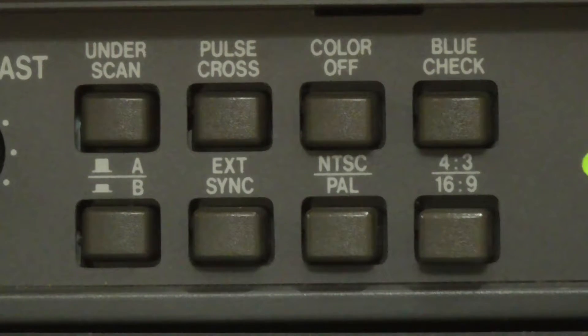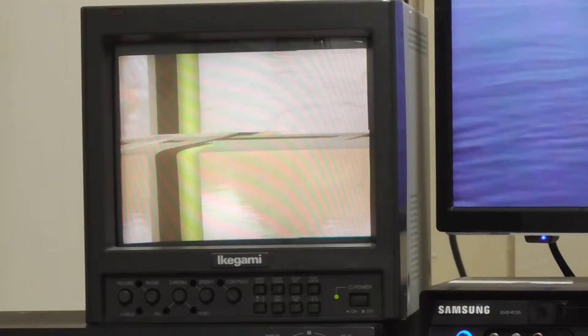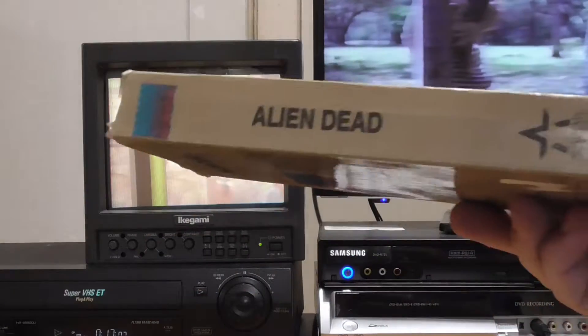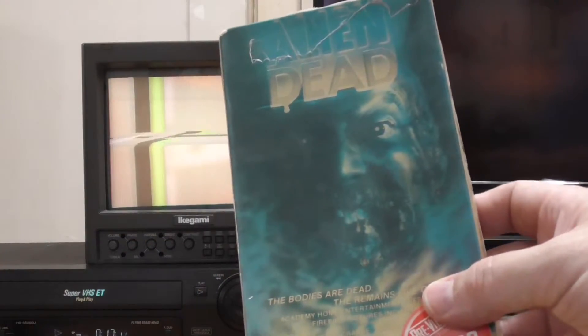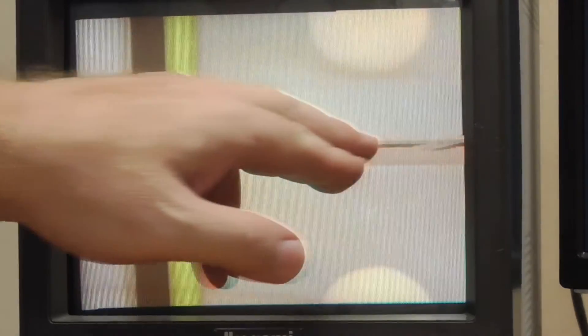For this demonstration I am using an Ikegami TM91 monitor with under-scan and pulse cross settings so the sync signal can be displayed. First we will look at an old VHS of Alien Dead with no copy protection. There is tearing along the sync lines but obviously no pulses, and all my DVD recorders worked fine with no filter needed.